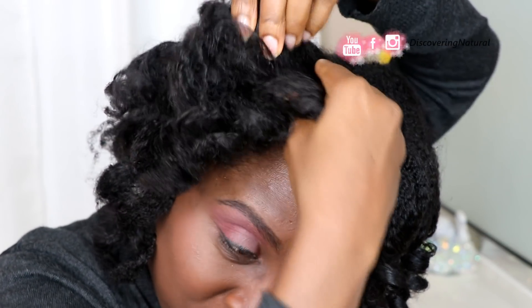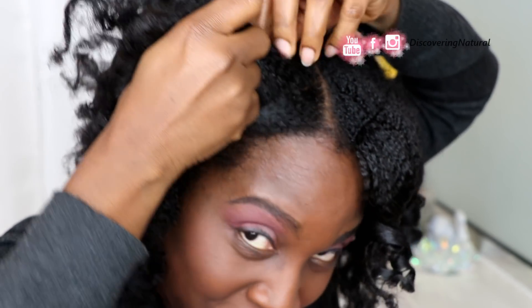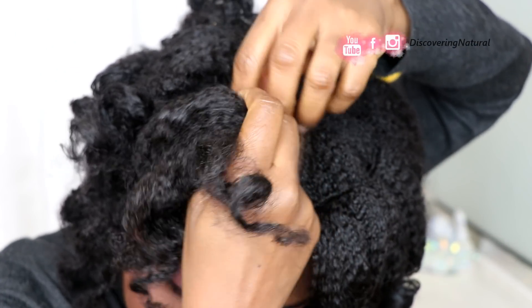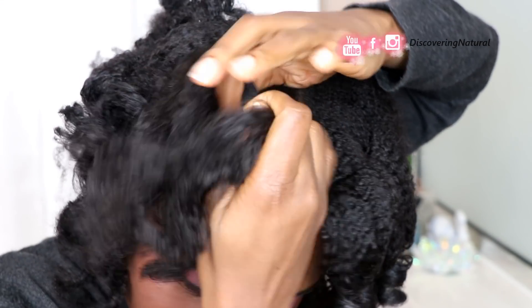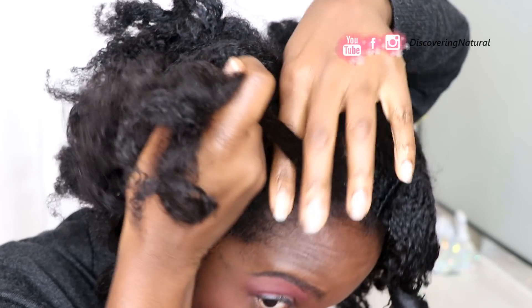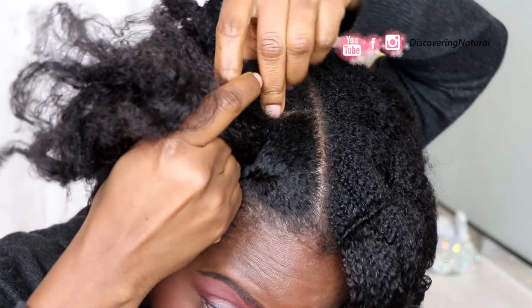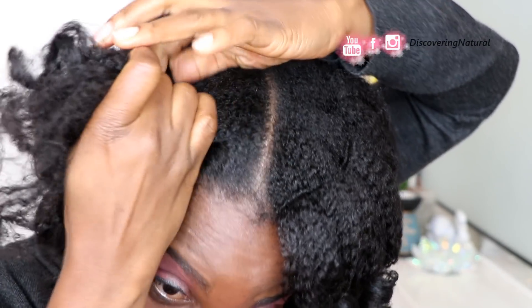We're gonna do a simple flat twist and because my hair is already tangled, I'm just gonna take it — take one strand like this. We have flat twist tutorials so you can check those out. Take another strand like that and just go this way, picking up hair as you go. Just pick it and take some more, pick it as you go like that.